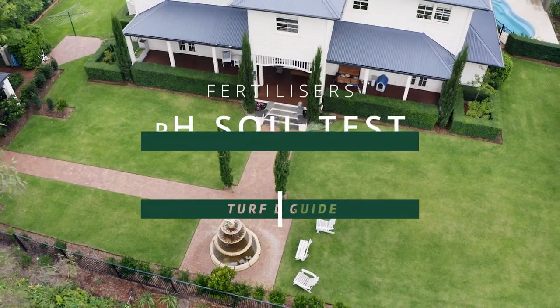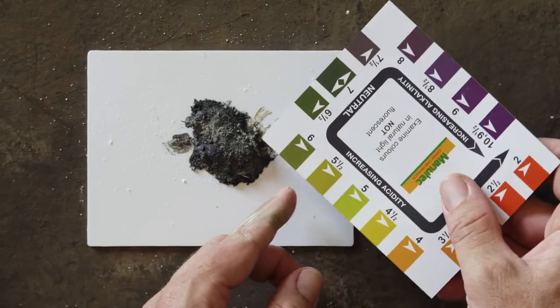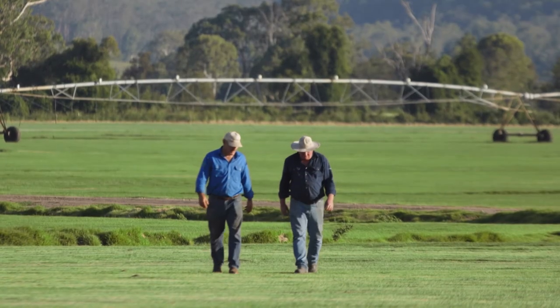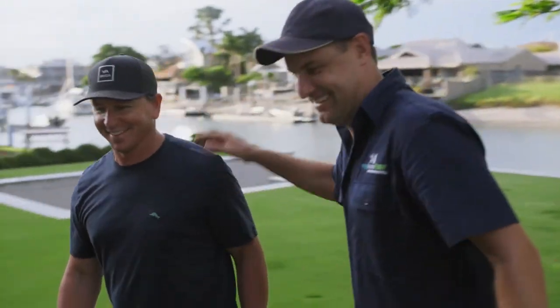Check out our pH testing video for the simple steps involved, or speak to your My Home Turf specialist. Your My Home Turf specialist is a local farmer or supplier who knows what variety is best suited to your area and your needs. So don't be shy, get in contact.